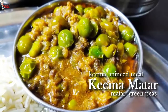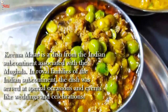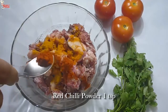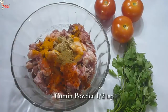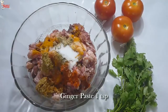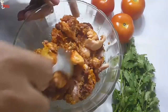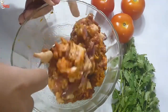Now I am going to make Matar Keema. It is a delicious ground meat and green pea curry. It's a Mughlai dish — the simplicity and ease of this dish makes it a perfect weeknight treat. Marinate the Keema with 1 teaspoon of turmeric powder, 1 teaspoon of red chili powder, 1 teaspoon of coriander powder, 1 teaspoon of cumin powder, salt to taste, 1 teaspoon of ginger paste, and 1 teaspoon of garlic paste. Clean the Keema well, mix all the spices well, and marinate the mutton for 1 hour.